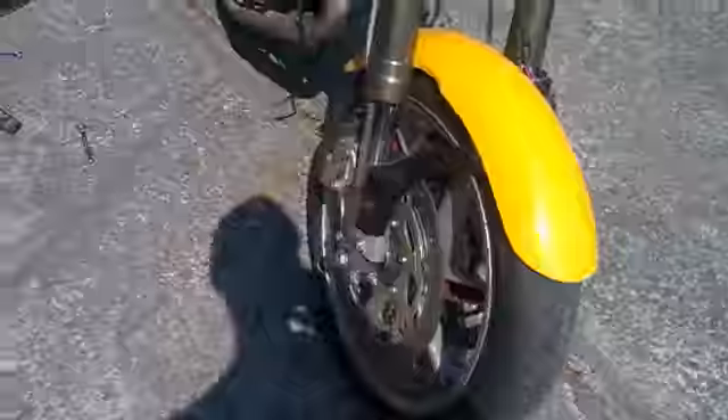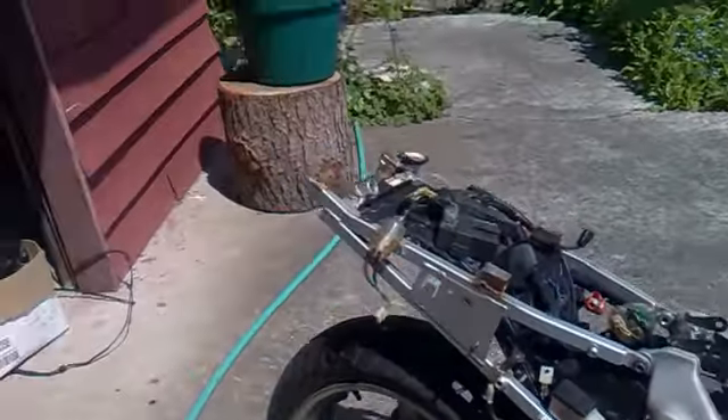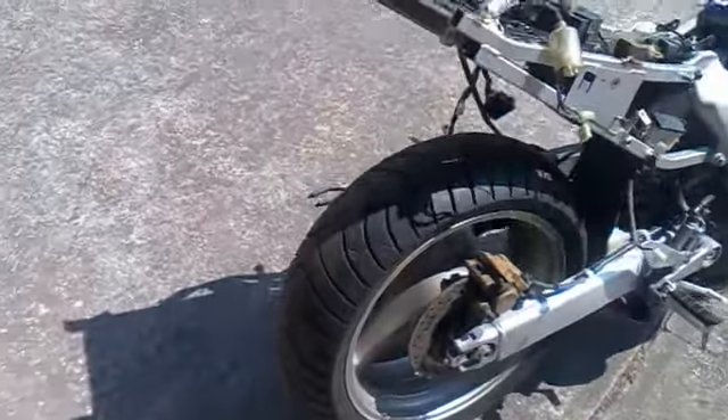There's the RC51 rim on there. Almost there — maybe a couple more days, maybe a couple of weeks. Really sick bike.